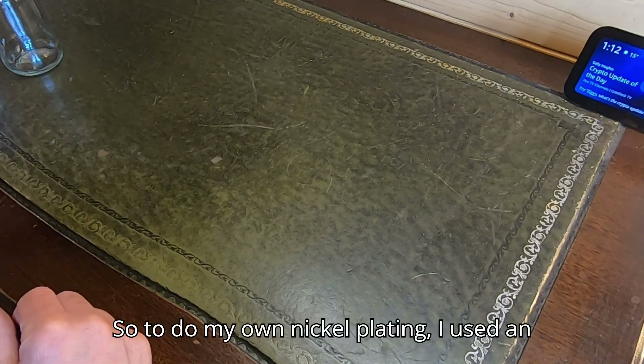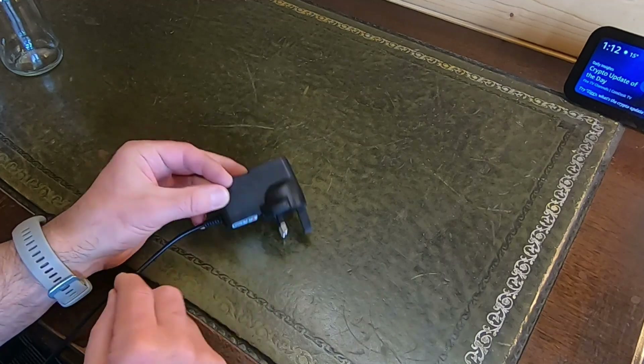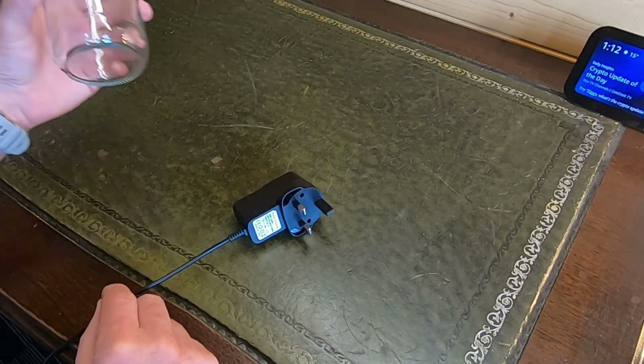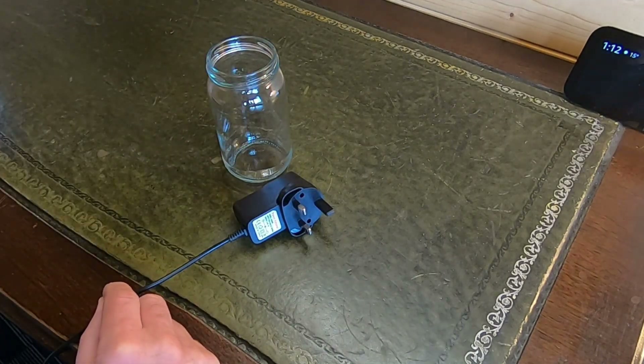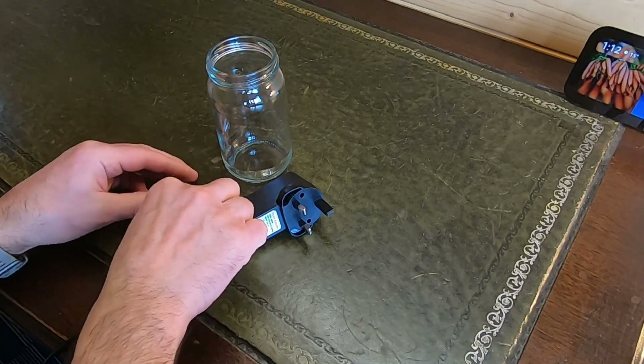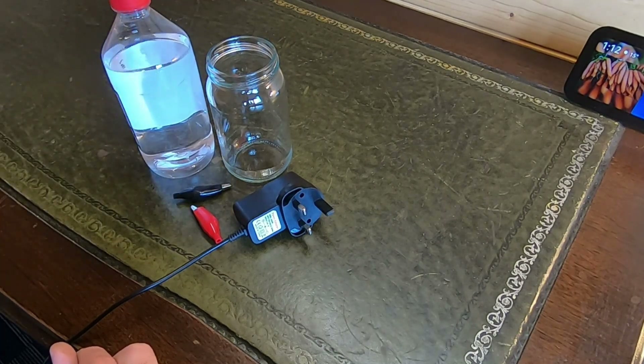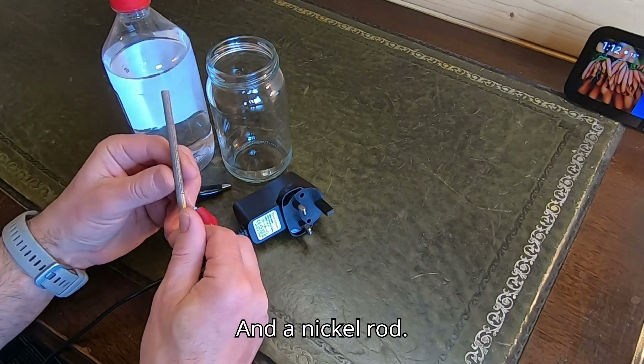To do my own nickel plating, I use an old phone charger, a jam jar, some crocodile clips, white vinegar, and a nickel rod.